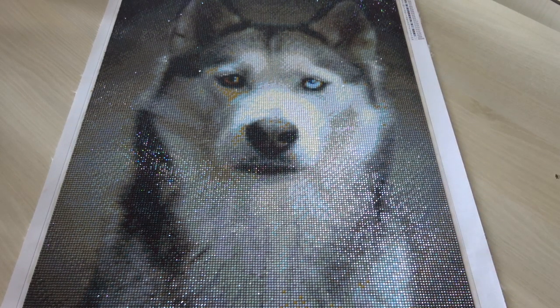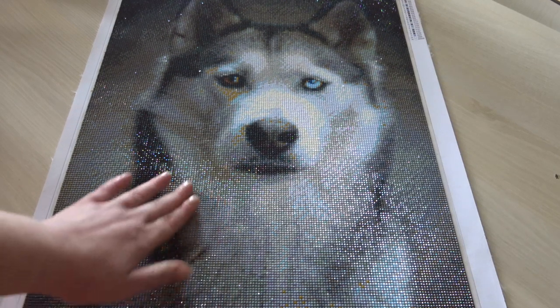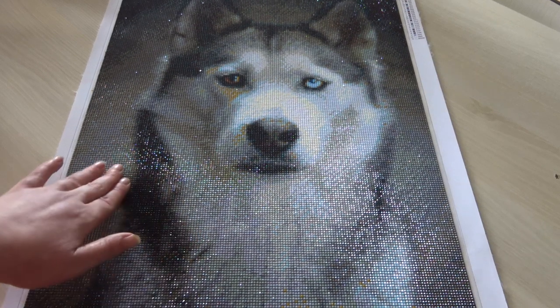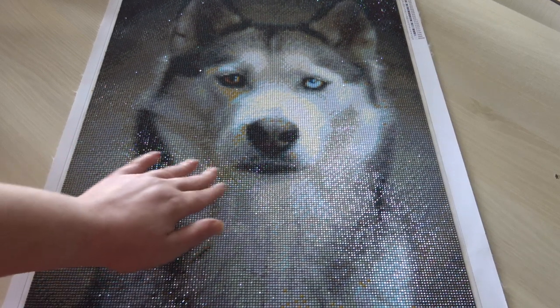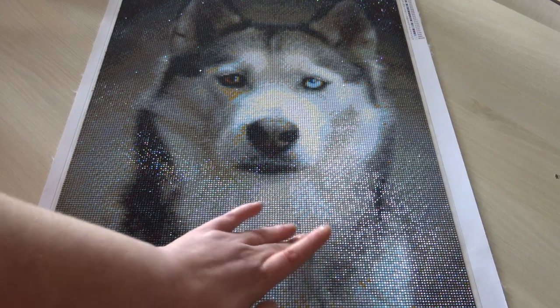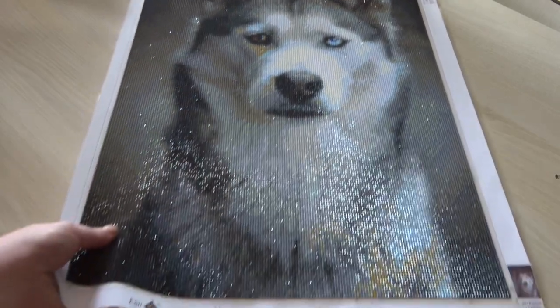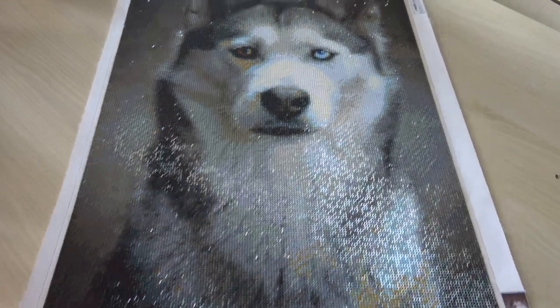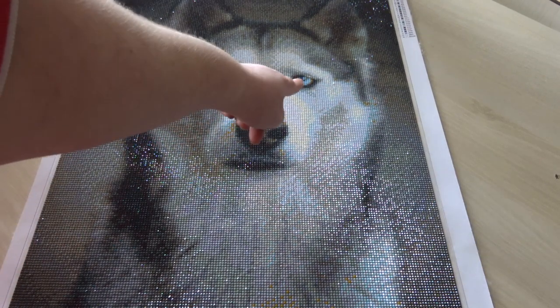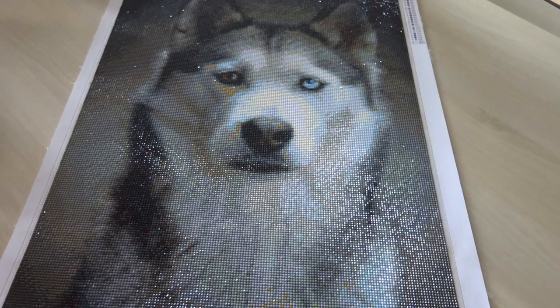I had so much fun doing it that I couldn't stop. Now that it's finished, I'm glad because I can work on my other ones — I have a few that I am doing. As you can see, it is 40 by 60. It has a brown and a blue eye, just like my dog, which I love.